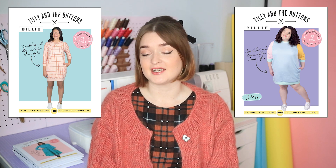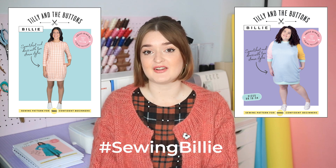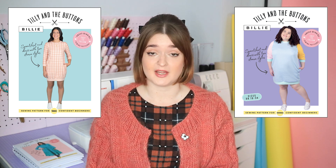The first trend I'm going to talk about is statement sweaters. Our Billy sweater and sweater dress sewing pattern is super popular and it's definitely a fan favourite — if you check out the hashtag Sewing Billy on Instagram you'll see all the amazing makes from the community. It's just the perfect thing for this time of year when you want to be warm and cosy. I picked out a bunch online that have got statement motifs, that are cropped, long, or oversized, and using Billy as a base for all of these things is just a great place to start.